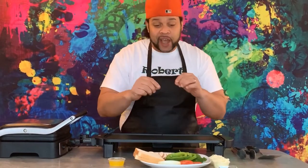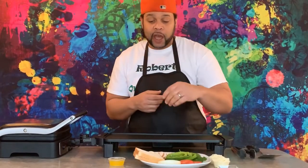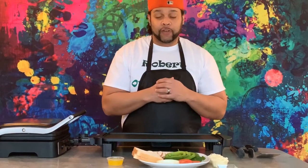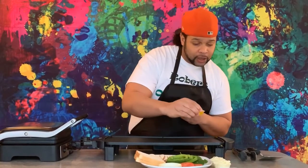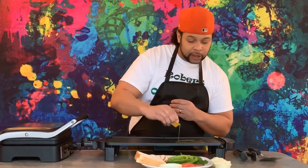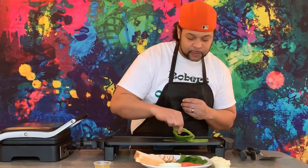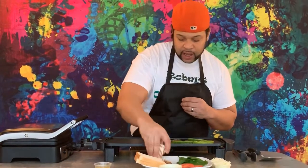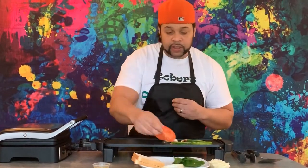Today we're going to do a vegetarian panini press sandwich which has our sweet onion, our beef steak tomatoes, our green peppers, our fresh spinach, and our baby Bella mushrooms. And of course we've got a little bit of salt, pepper, garlic, our mozzarella cheese, and of course the star of the show — our liquid gold. We're going to get everything on the flat top and get our vegetables just a little bit of sizzle, then assemble everything as we get our panini press ready.